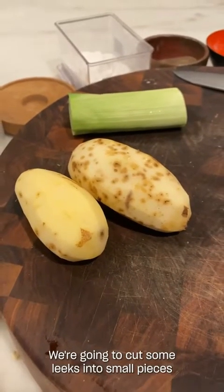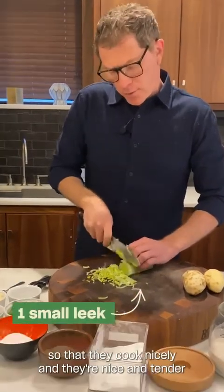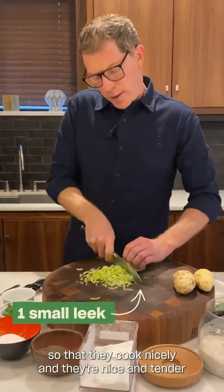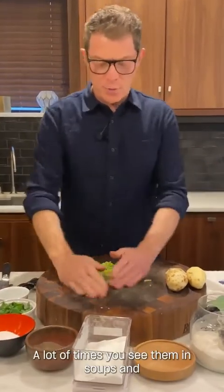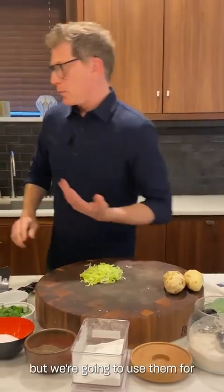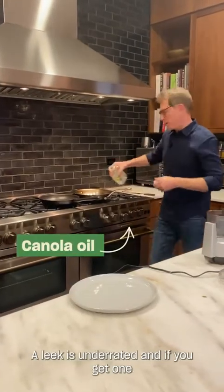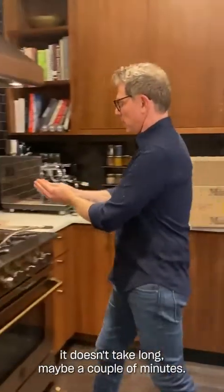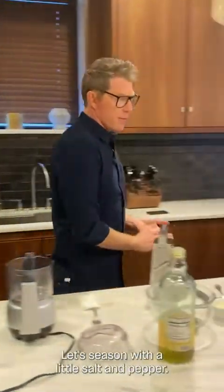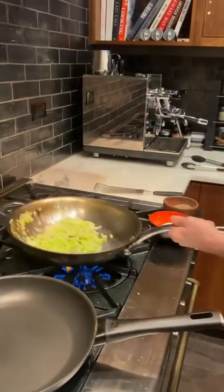We're going to cut some leeks into small pieces. I'm going to sauté the leeks just a little bit, just to take some of the rawness out so that they cook nicely and are nice and tender in the pancakes themselves. Leeks are in the onion family — a lot of times you'll see them in soups, stocks, and stuff like that. But we're going to use them for great flavor and wonderful texture. A leek is underrated, and if you get one in your Misfits box, you're lucky. We're going to sauté the leeks very quickly — it doesn't take long, maybe a couple of minutes. We're going to season with a little salt and pepper, just soften them a little bit — melt the leeks, as they say.